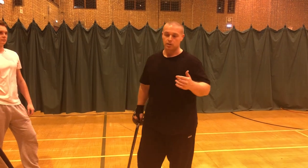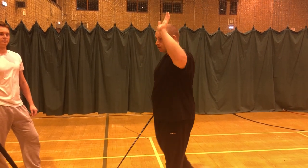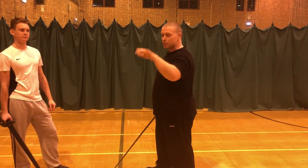The second section is following from the first section. The first one, which is the arm wrapping, was the attack coming in high on my left hand side. Now we'll look at a similar attack, but it comes in a little bit lower.